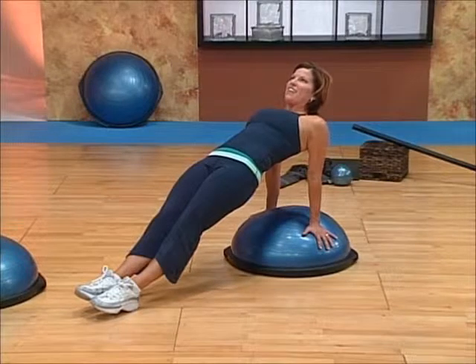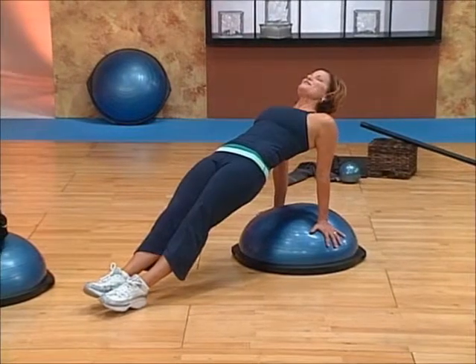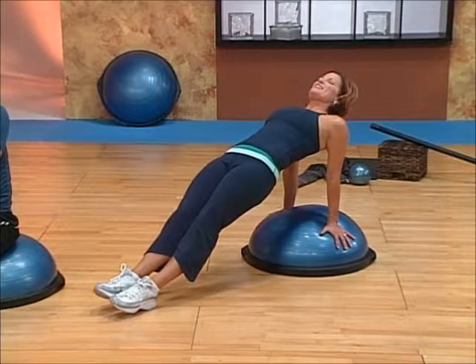To add a challenge to this, I'm going to add lifting my view and closing my eyes, and I really have to work to stabilize here without my vision.